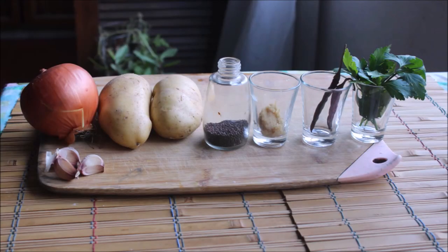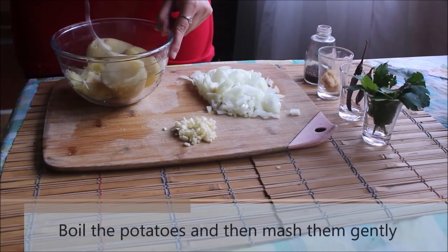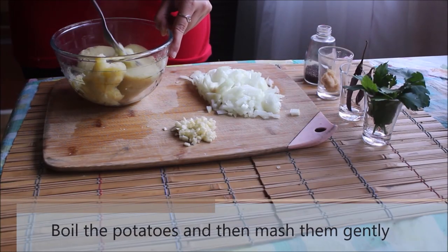For the masala we need: two medium-sized potatoes, one medium-sized onion, garlic cloves 2 to 3, fresh ginger one inch, dry red chilies 2 to 3, and mustard seeds one teaspoon.